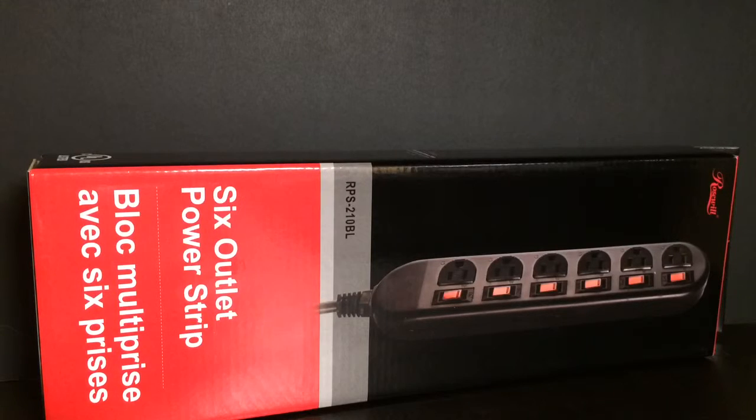But it is a Rosewell — however you want to say the company — outlet strip that will sit underneath my desk to hold all my plugs for the speakers, mouse, LED strips, all other sorts of stuff, whatever it may be. So I'm going to open this up real quick and I'll show you guys what it looks like.